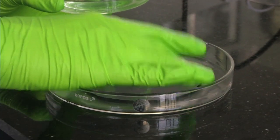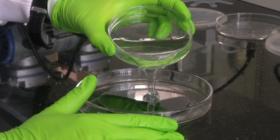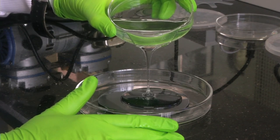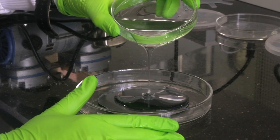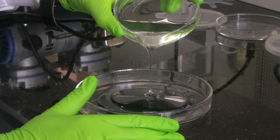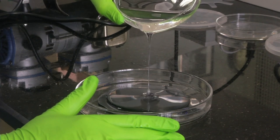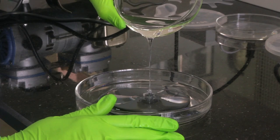We have the mould here - we have put it in the petri dish. Now we have to pour our PDMS curing agent mix on top of the mould. As and when we pour, more air bubbles are getting formed. So we have to do one more level of desiccation to remove the air bubbles formed in this second round of pouring the PDMS onto the mould.